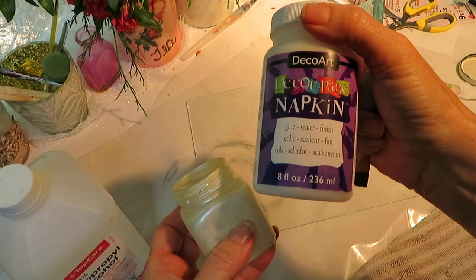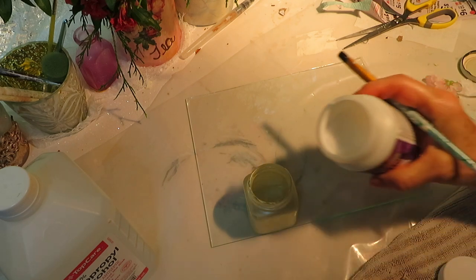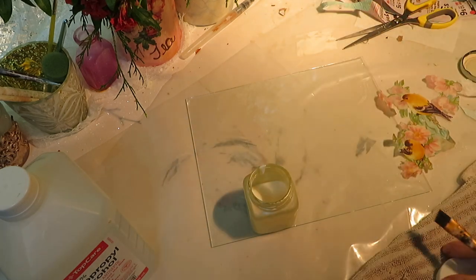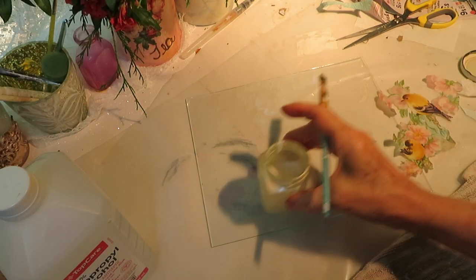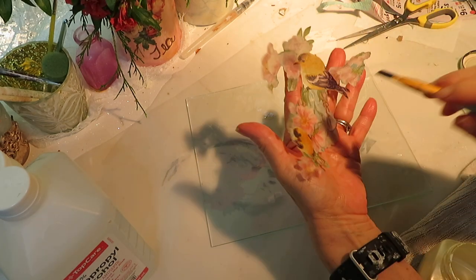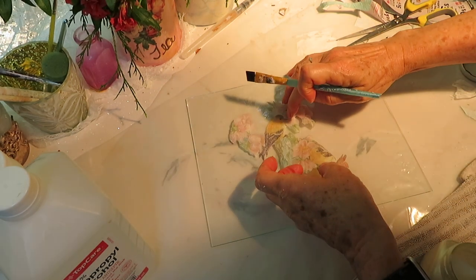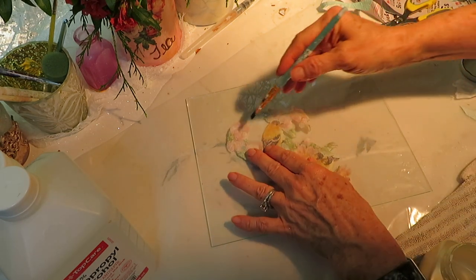Now we're going to take our Deco Art napkin decoupage glue. I don't use any other decoupage glues but Deco Art. I'm pouring a little bit into a smaller jar because this will keep your decoupage glue a lot more pure — you won't get clumps or stray hairs in there. When you use this small jar, that doesn't happen. Now I'm flipping this image over because we want to make sure we're decoupaging the back of the image.